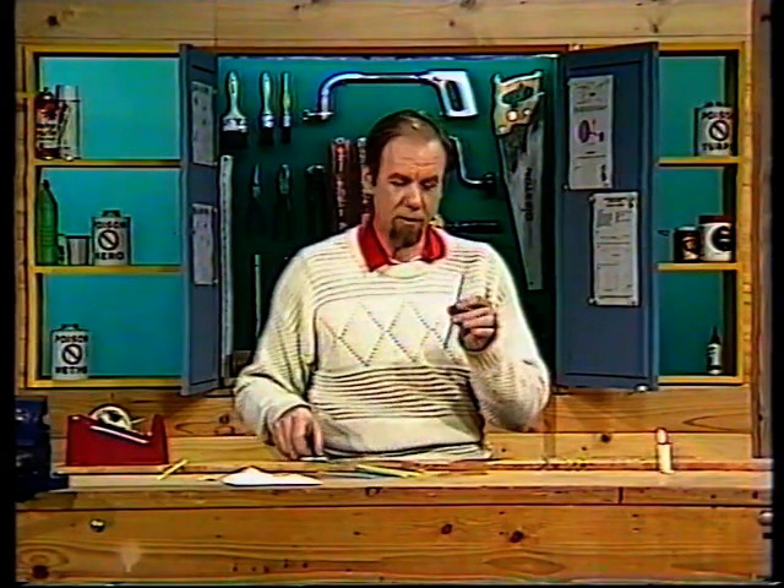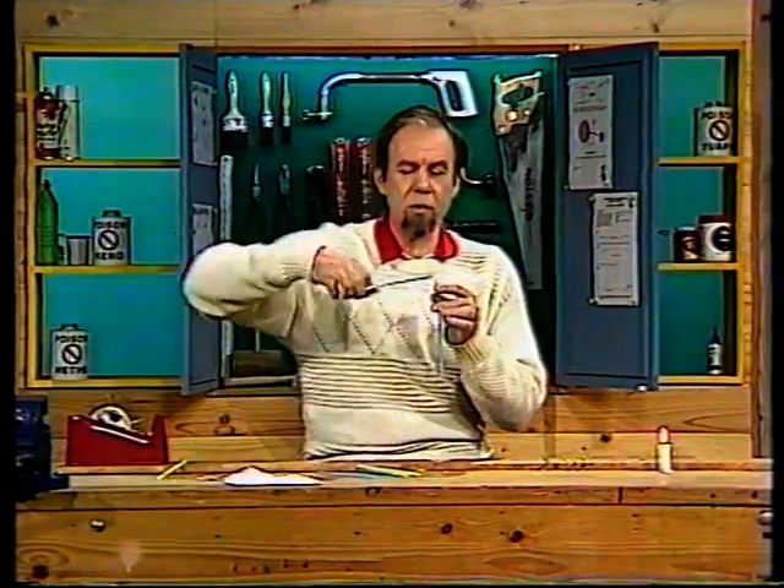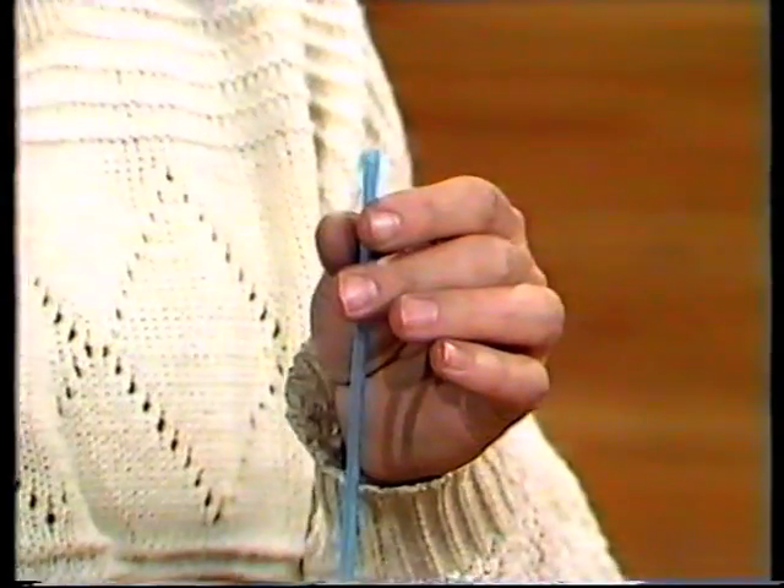Now a horsepipe bugle is a simple instrument, but so is a drinking straw oboe, and it plays possibly even more notes. All you need is a plastic drinking straw, and if the end isn't quite square, use sharp scissors and make sure that it is. There we are, ready to begin.